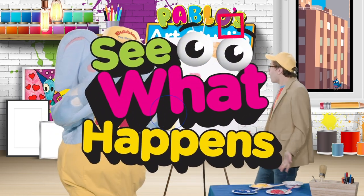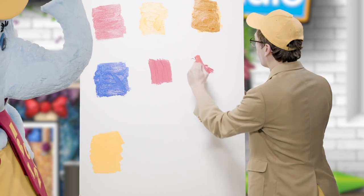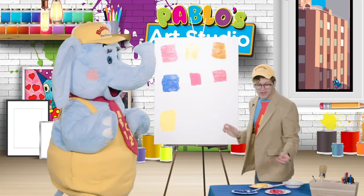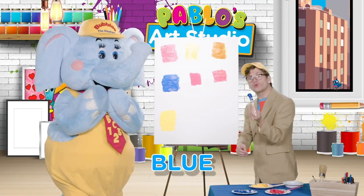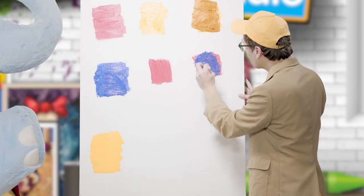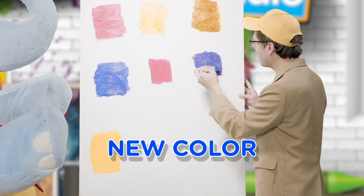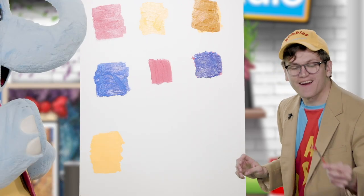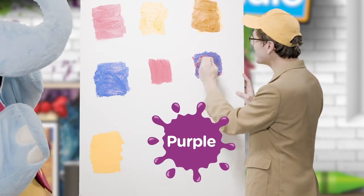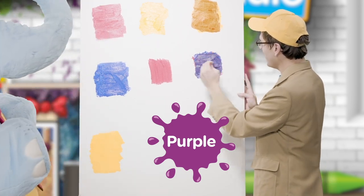Let's mix them together and see what happens! We'll take our red — there we go — and we'll mix it with blue! And... whoa! Little learners, do you see that? We're mixing red and blue together and it's making an entirely new color! What color is that? Let's get some more red in there. That's... purple! Oh, look at that! Great guess, Bubbles! Little learners, did you get this one right? Yeah! Look at that purple — it's so nice!